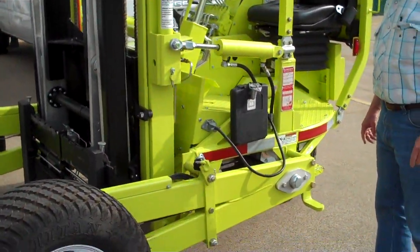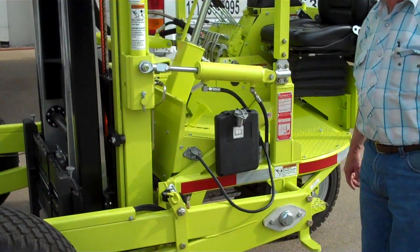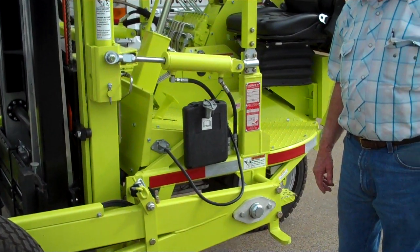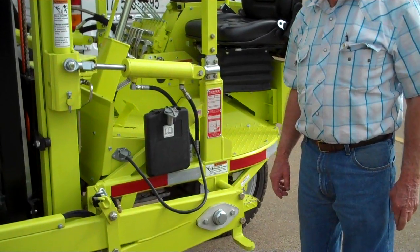We're here with Ken from Quality Corporation. We're going to look at this 5,000 pound donkey and look at some of the most recent changes that they've made — improvements to the frame of the machine and other areas.